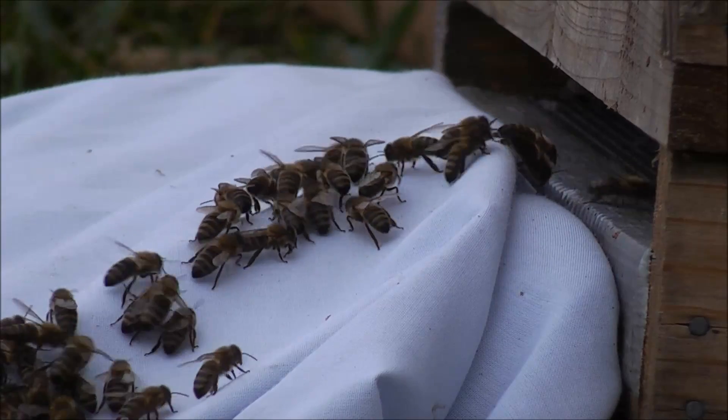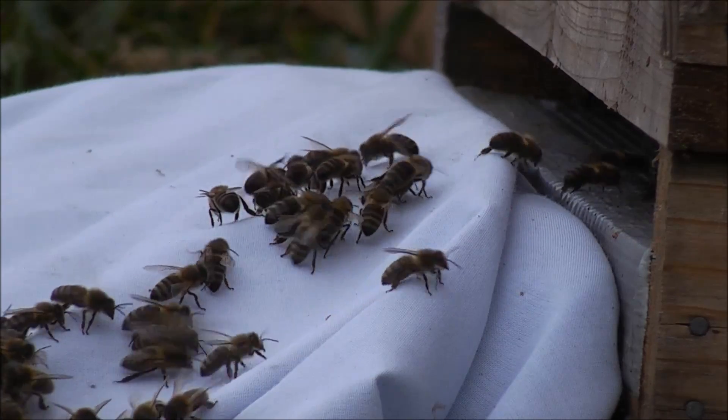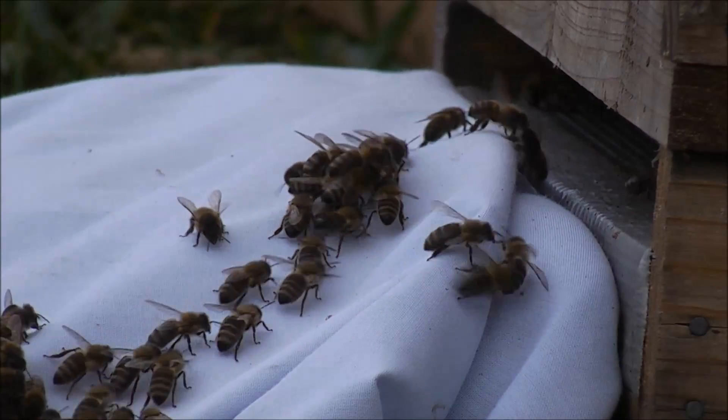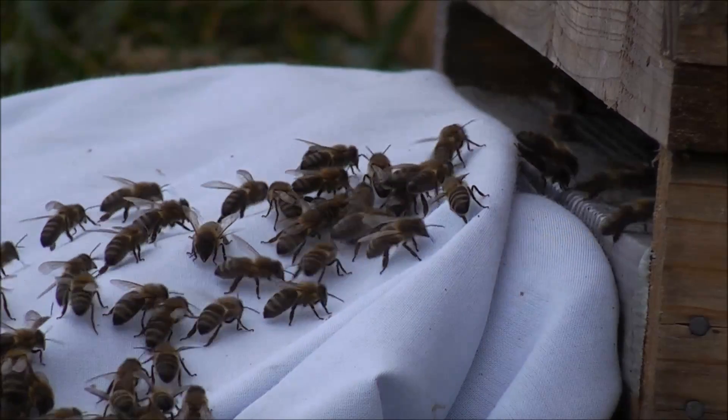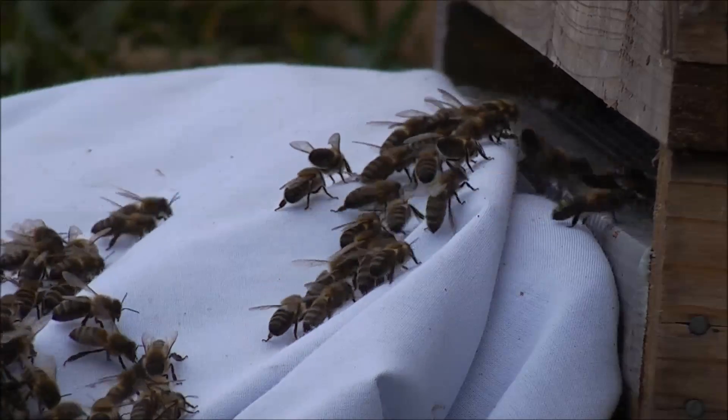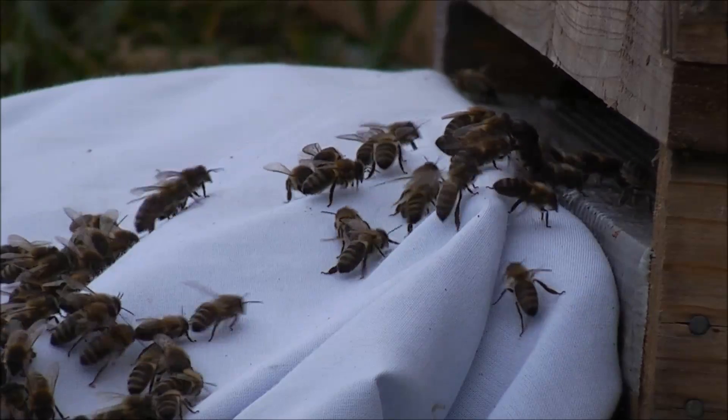This process can sometimes take up to half an hour, perhaps even more. Eventually all the bees will be in and you can then continue to look after them in the usual way.